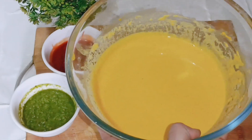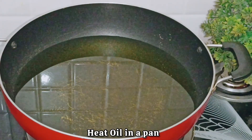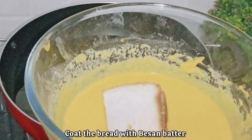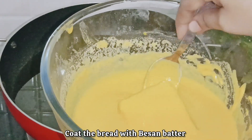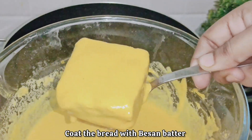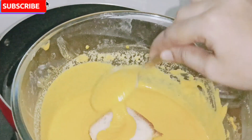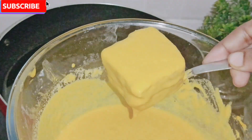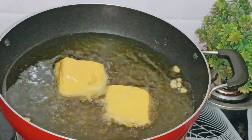Now we need to coat the mini sandwiches in the besan batter. I have put oil in a pan — the oil should be medium hot. Take each sandwich piece and coat it well in the batter. You can coat it with a spoon to make it easier. Then drop it gently into the oil.